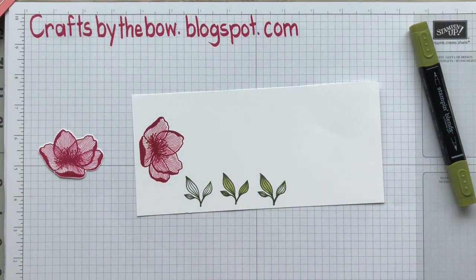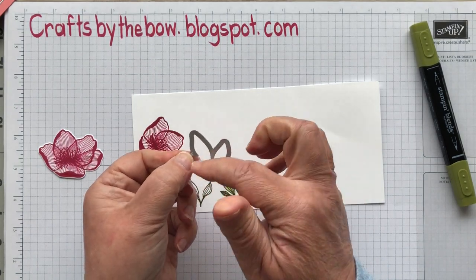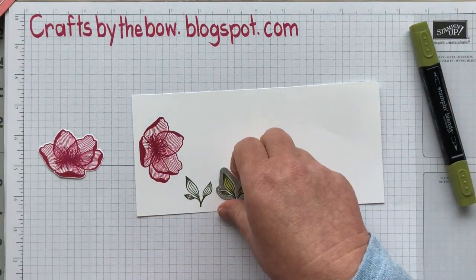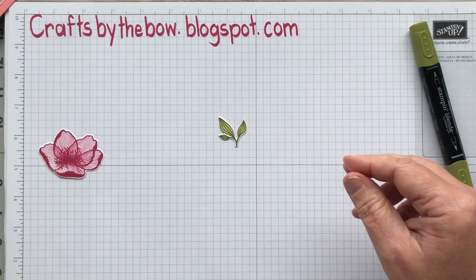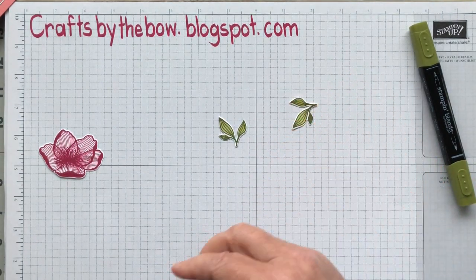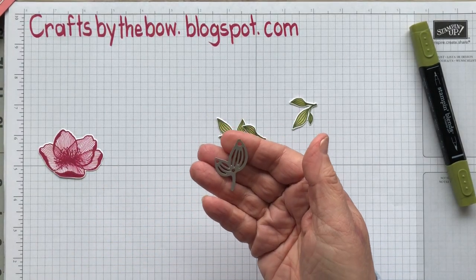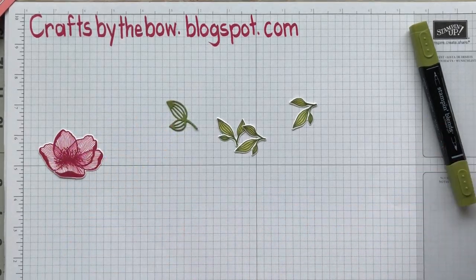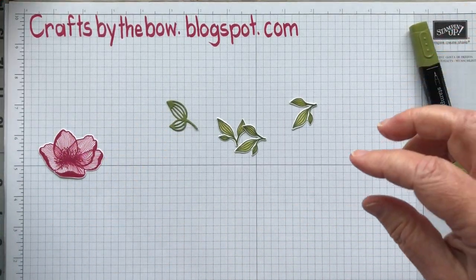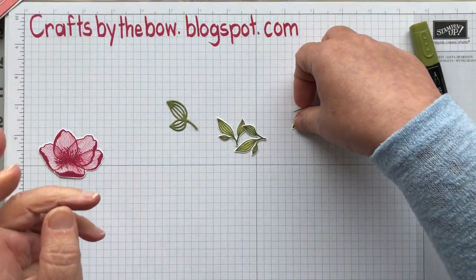I also used the little die cut from the set which has the three little leaves, and just ran it through my big shot. I did also try the other die cut that comes in the set, which is a leaf die cut — this is the shape it gives you. While they're really nice, for my card I liked the three-leaf ones better. So experiment and see which ones work for you.